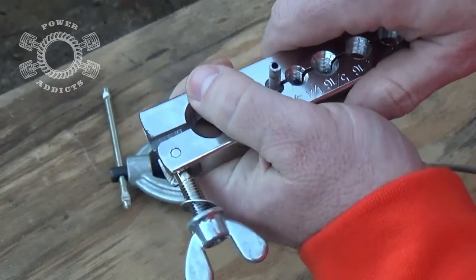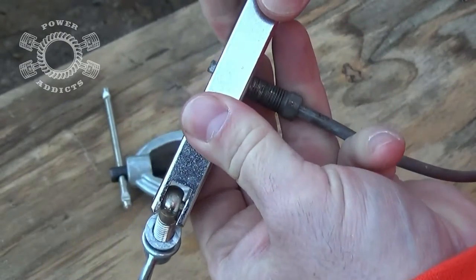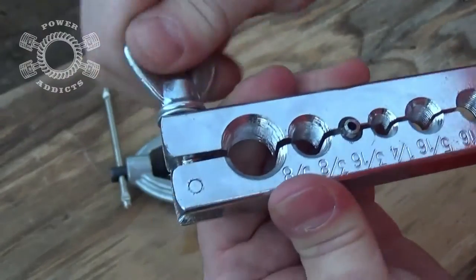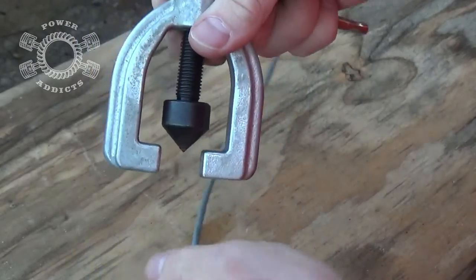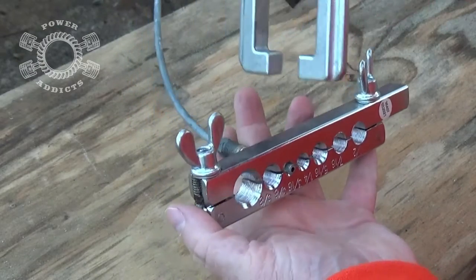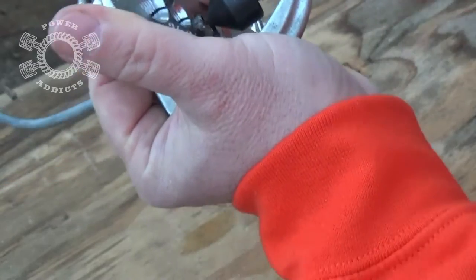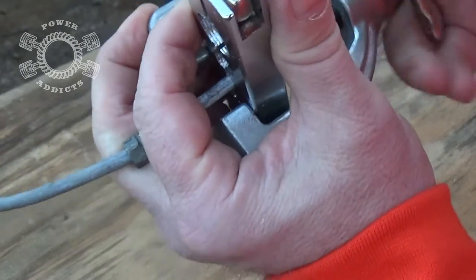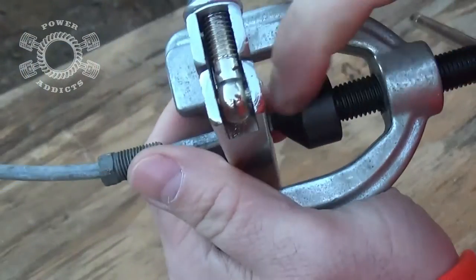We'll take this and do 3/16 right here. Open it up, lock on at 3/16. What you want is the surface of the tubing sitting above the clamp about an eighth inch or so. Bring this back over, open it up, and clamp it down to get a good bite. You take the die, run it back, go in like this, rotate it over the top, and the point goes right inside the tubing. Then just slowly crank it on down and you'll see that brake line start to spread right there.